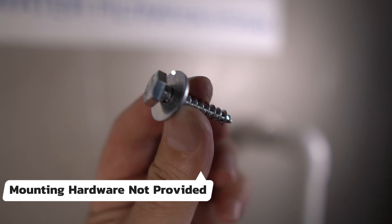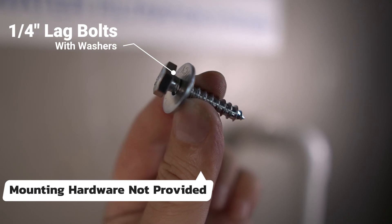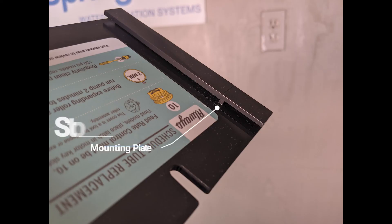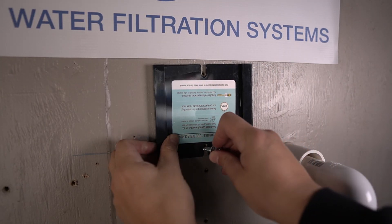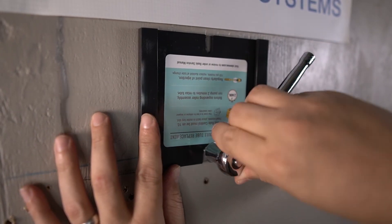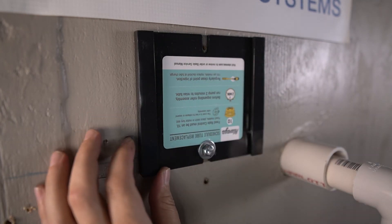Hardware is not provided for mounting the bracket due to the large variation of surfaces. Since the surface in this scenario is wood, quarter-inch lag bolts and washers are being used. Before mounting the bracket, identify the stopper to verify the bottom of the plate. Position the bracket where marked, align it with the pre-drilled holes, and tighten the quarter-inch lag bolts using a ratchet.